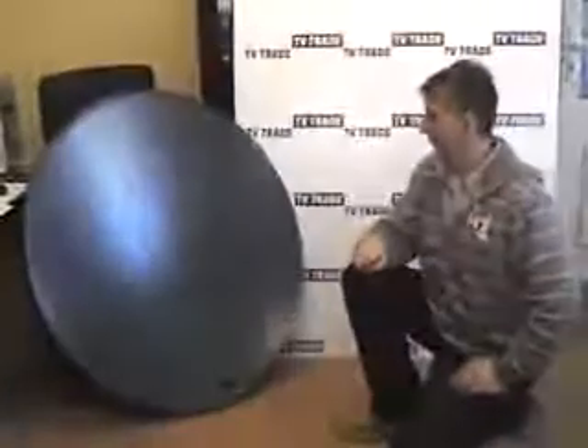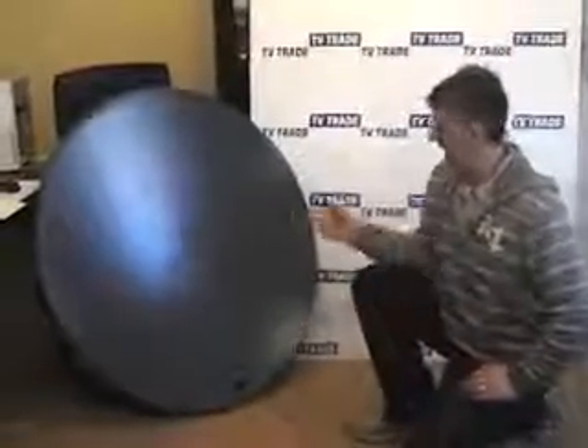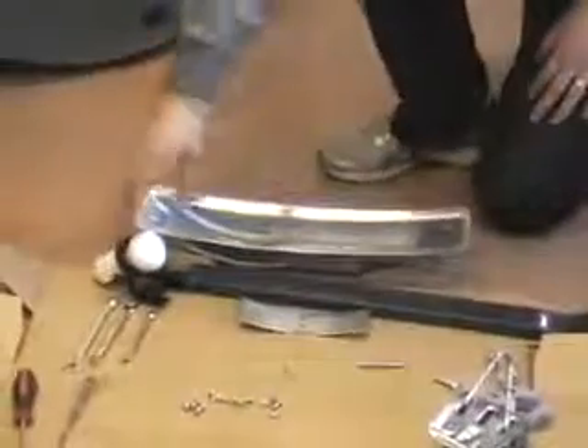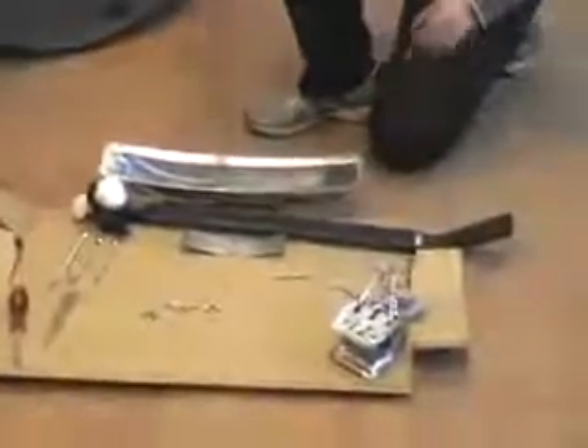I'm now going to cover the topic of how to assemble a 110cm dish. In this case it's a Triax dish. We'll cover the basic componentry first. This is the dish bracket — it feeds onto the back of the dish. This is the feed arm. This is the holder and an LMB for the dish. And this is the elevation bracket, along with the various components.